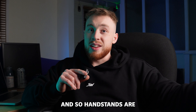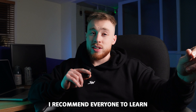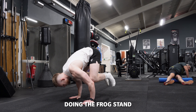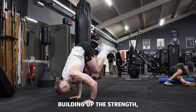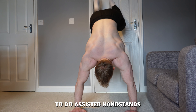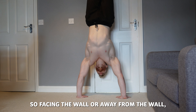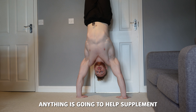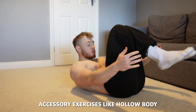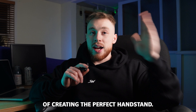Handstands are literally one of the fundamental skills you have to learn. With all my students, I recommend everyone learn the handstand as one of their beginner skills. You can build up to the handstand doing the frog stand and the crane pose, building up the strength and balance to execute the handstand itself. You can also use the wall for assisted handstands — facing or away from the wall — and do handstand walks. Accessory exercises like hollow body holds are definitely going to help with creating the perfect handstand.